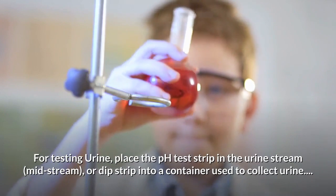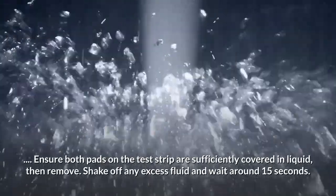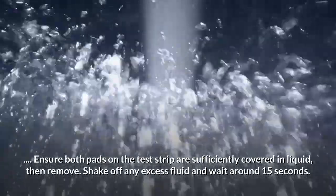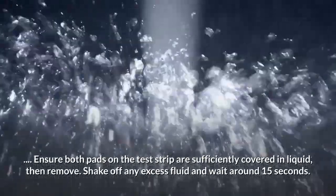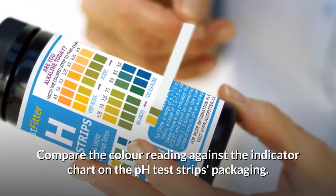For testing urine, place the pH test strip in the urine stream midstream, or dip the strip into a container used to collect urine. Ensure both pads on the test strip are sufficiently covered in liquid, then remove, shake off any excess fluid, and wait around 15 seconds. Compare the color reading against the indicator chart on the pH test strips packaging.